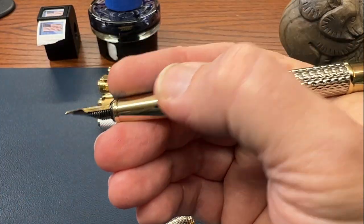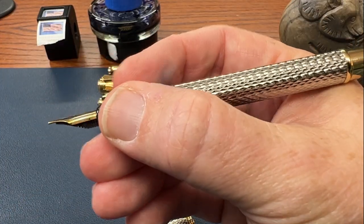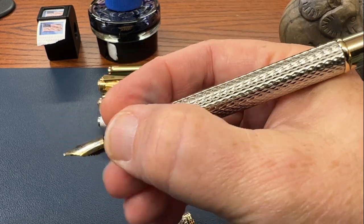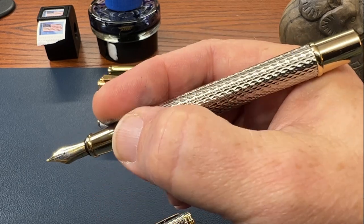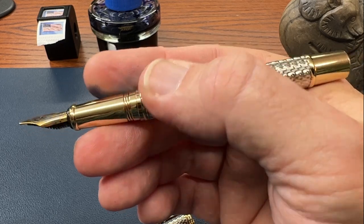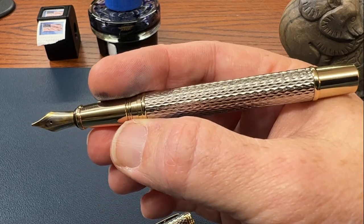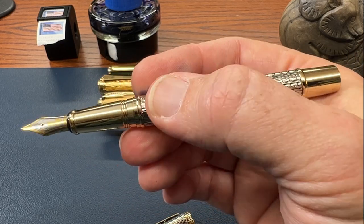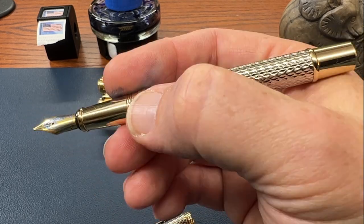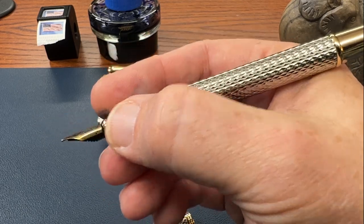I want to say about that grip that even though it is not matte and it is not grooved and it is polished, I've not had a lot of trouble with it being overly slippery. So your mileage may vary. And if you have this pen, it's always helpful if you point out your experience in the comments below. I've not found it that hard to deal with. And the pen is a decent writer. It is a thin grip section, so keep that in mind.